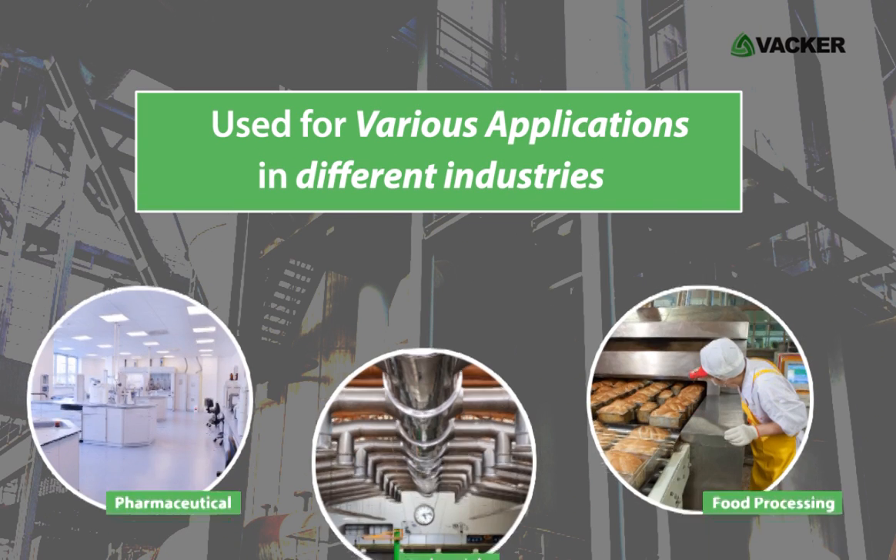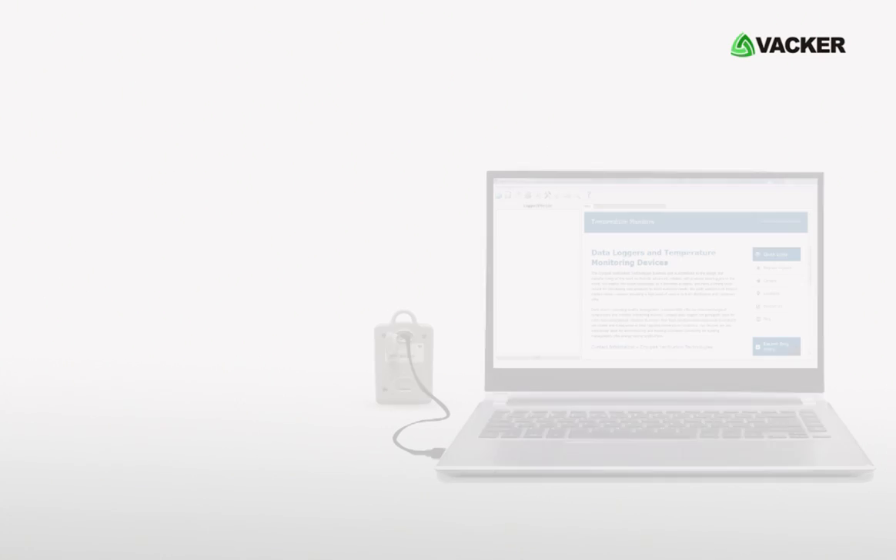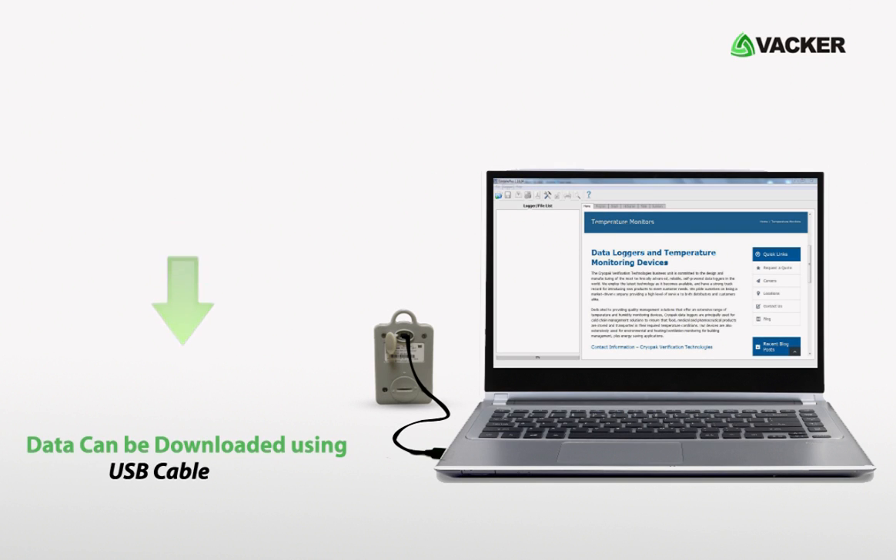This device can ideally be used for various applications in different industries. The recorded data can be downloaded via USB cable using our free software.